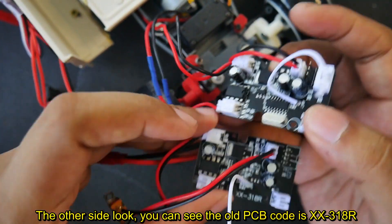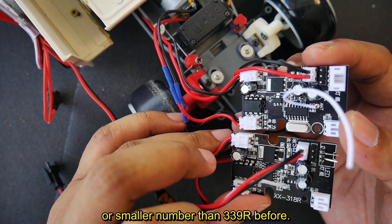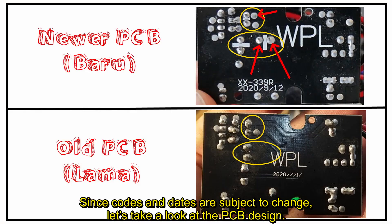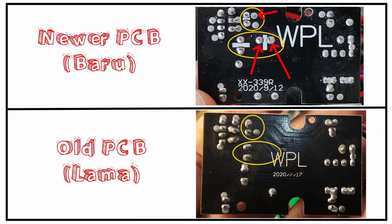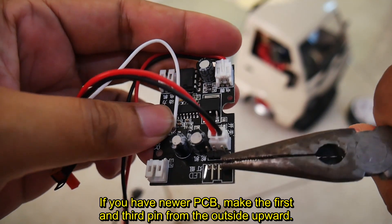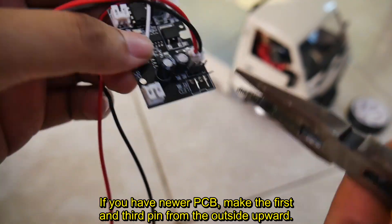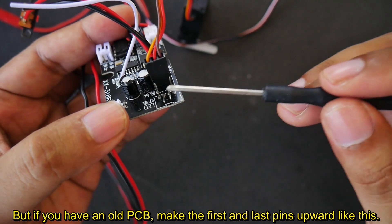The old PCB code is XX318R or a smaller number than 339R. Since codes and dates are subject to change, let's look at the PCB design. From the back side, the newer PCB seems to have more shoulder. For the 4-pin slot: if you have the newer PCB, make the first and third pin from the outside upward. If you have an old PCB, make the first and last pins upward.